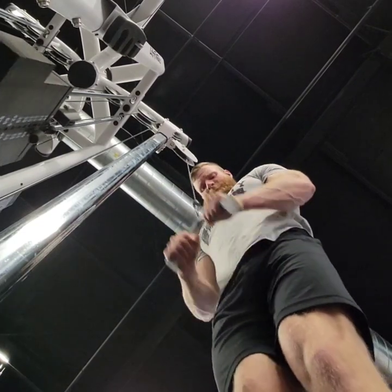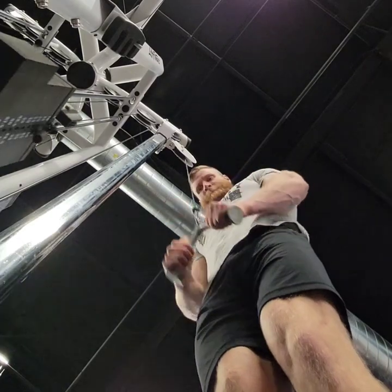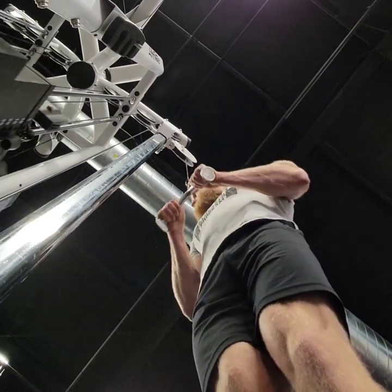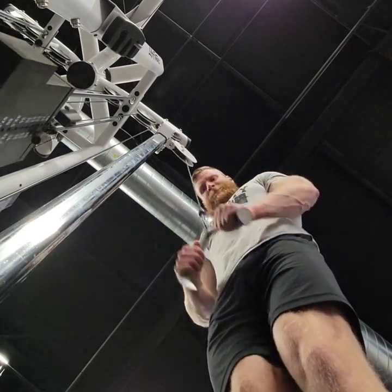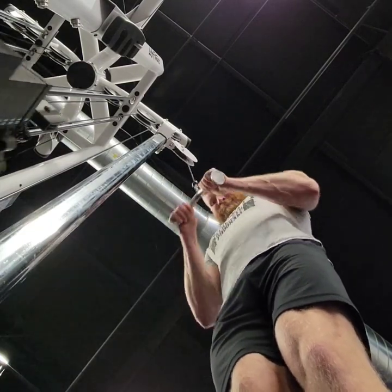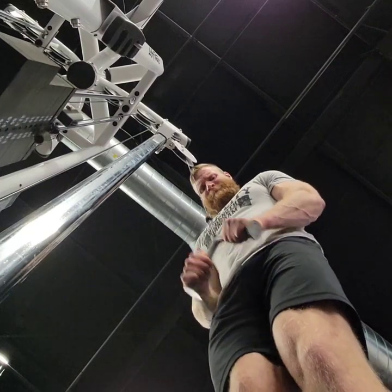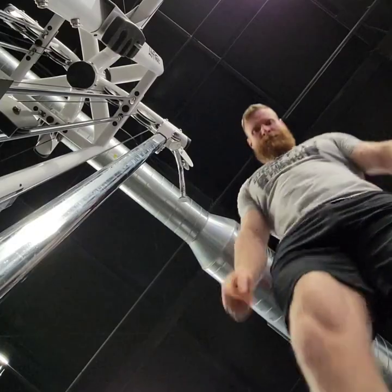Last movement of the day is just straight up tricep extensions. I'll do these lighter and with higher reps, focusing on holding tension the entire time. If I try to go super heavy at this point in the day, it just kind of hurts my shoulder more than anything. So I've learned to just take them light, take them easy, and focus on never fully extending or fully retracting my elbow joint — just keep the tension on the muscle and get a good pump. It's a nice way to finish off my workout.